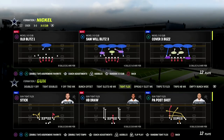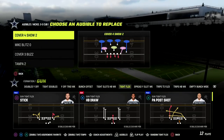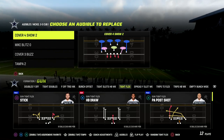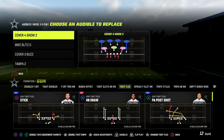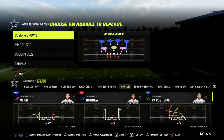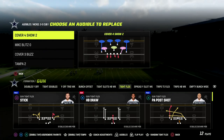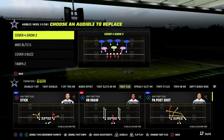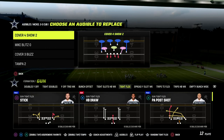Alright guys, so we're going to be going over the 3-3 Cub. The Cover 4 Show 2 — we're going to set that as an audible. The Cover 4 Show 2 is a match coverage defense. We're going to audible into this from the 3-3. If you want to learn more about the 3-3 Cub defense, we have a full ebook on that in the Patreon as well.